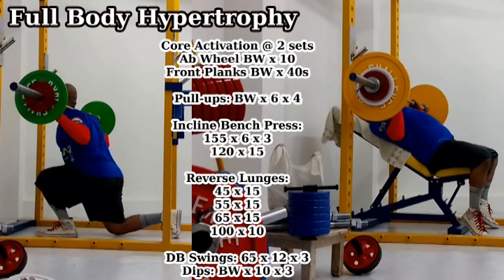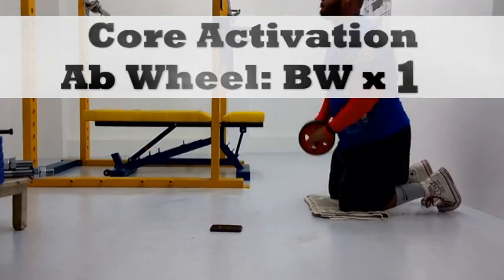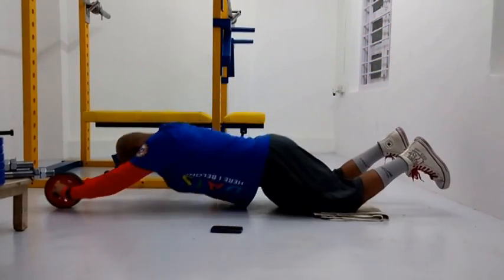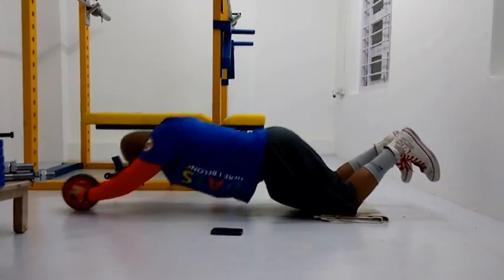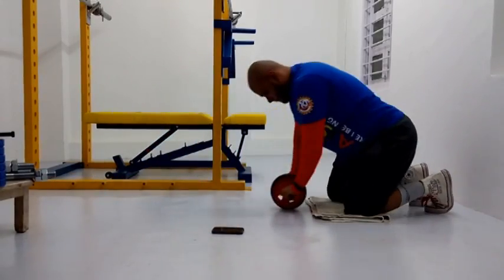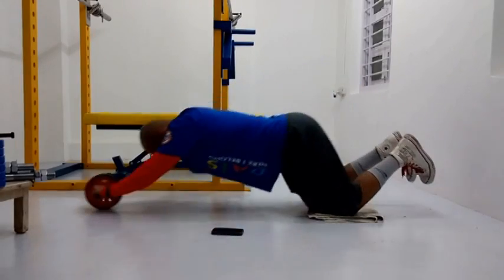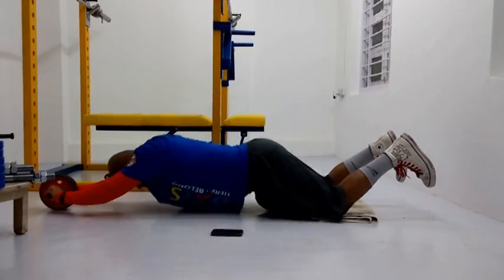To be specific, I started off the workout with some core activation, which is very important. I didn't have anyone to load plates on me for a weighted front plank. So I supersetted ab wheel rollouts, which I did for 10 reps, and just did bodyweight front planks for 40 seconds. I think it did the job of getting my core nice and activated, and I was able to brace it for all my heavy lifting.